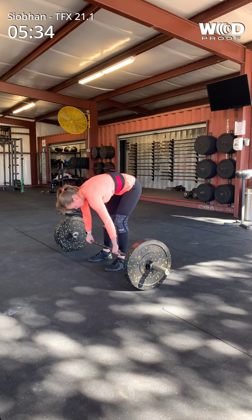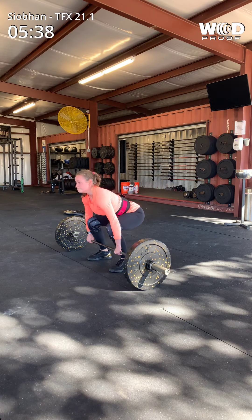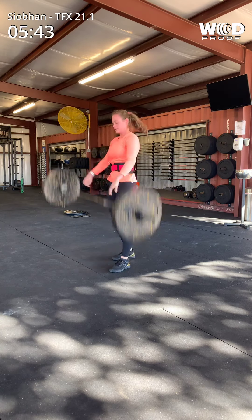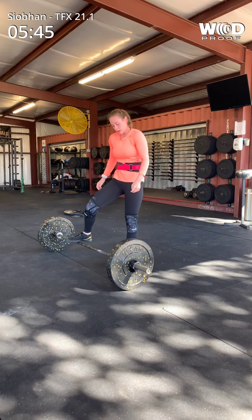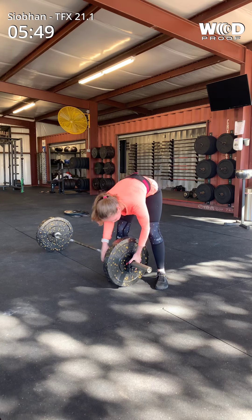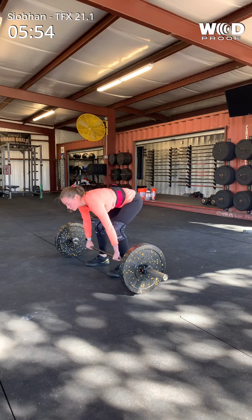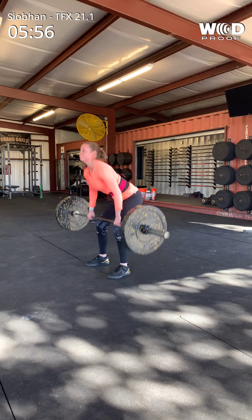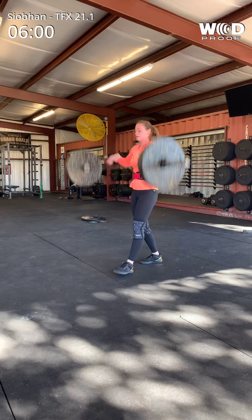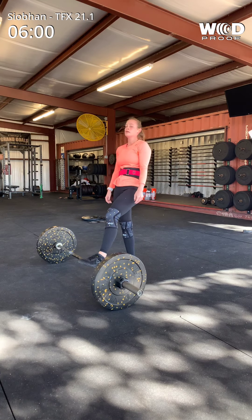Under 30. Good. Try to get one more. You got it. 12 seconds. Ready? One more. 10 seconds. Five. Three. Two. One. Good. Did you get it? Did you get that last one?